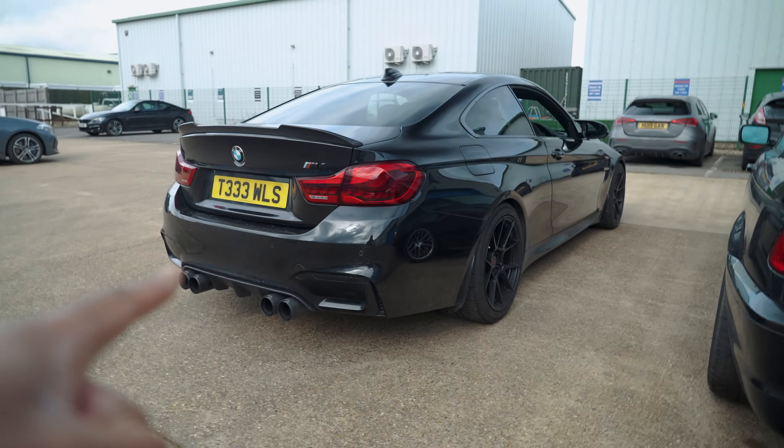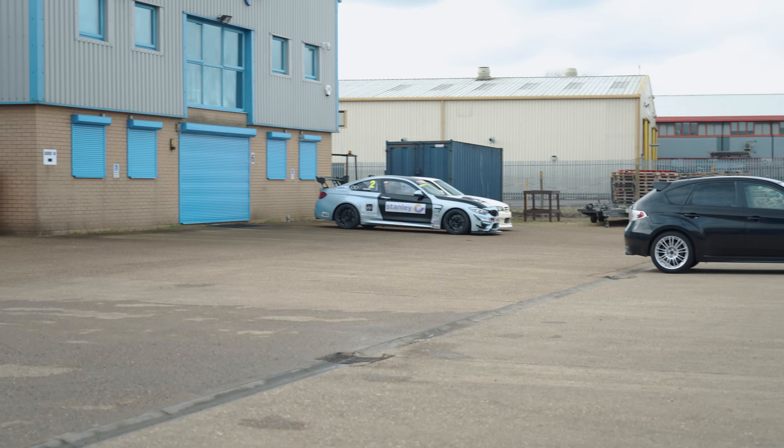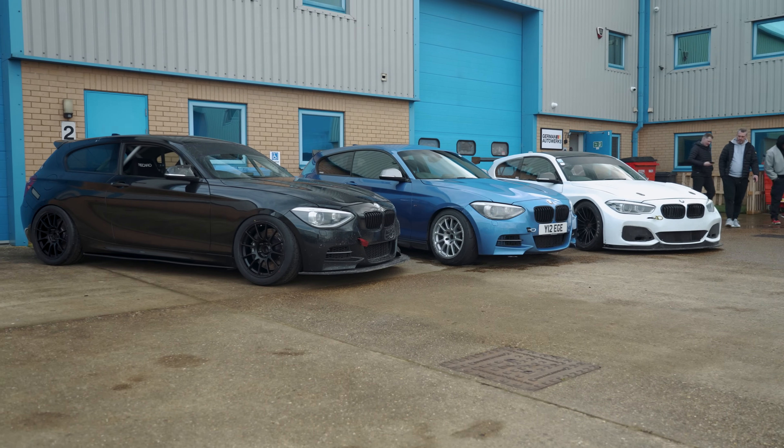I've just arrived at German Autoworks, where we were last time doing a review on the GT4. Today we have an array of 1 Series, and they all have a different story.